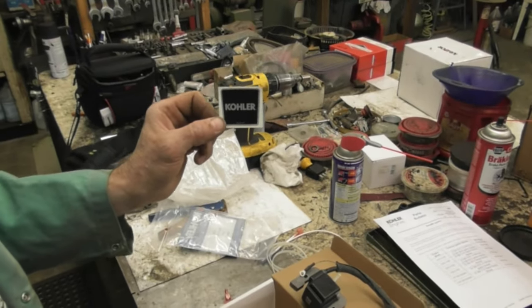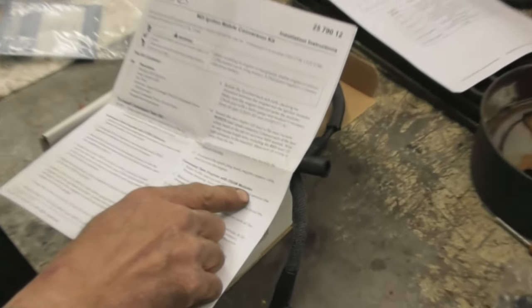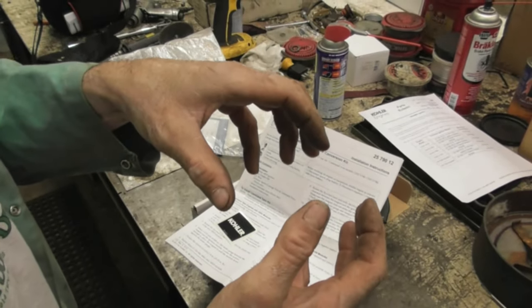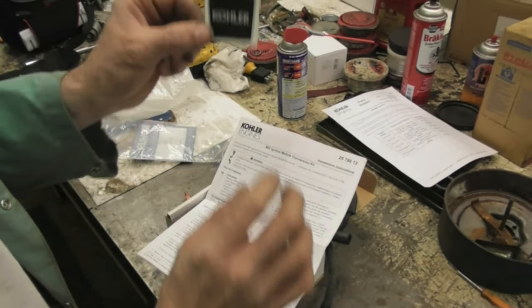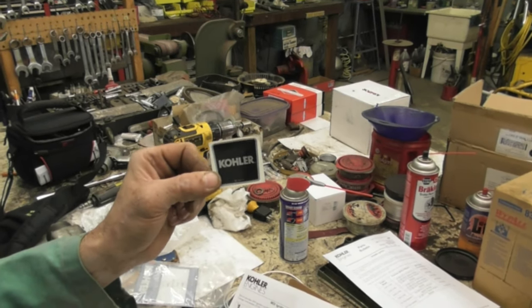This sticker is for if you have the Command with the DSAM module. The DSAM module is a square box mounted to the blower shroud, and there's a hole in the blower shroud that the wires run through - they tell you to take this sticker and put it over that hole. But since we don't have that, I got me a nice little Kohler sticker I can stick on something.